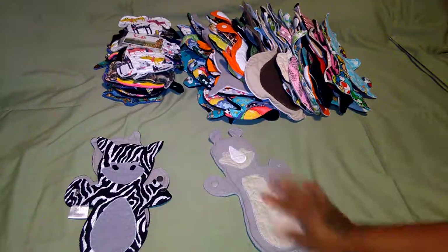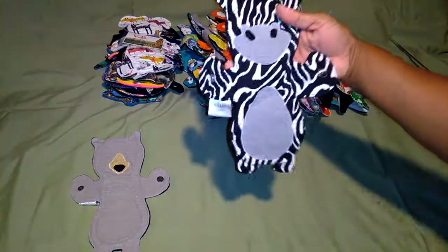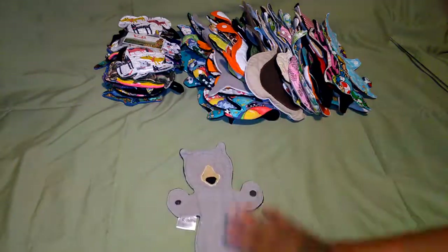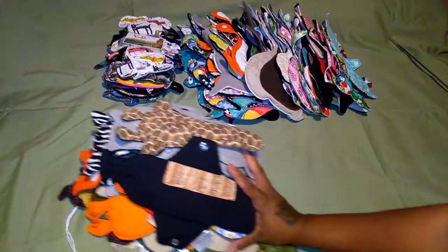This one is a rhino - rhino pattern. Another zebra. Another bear pattern - there you go. All these patterns are available on Etsy. Check it out!